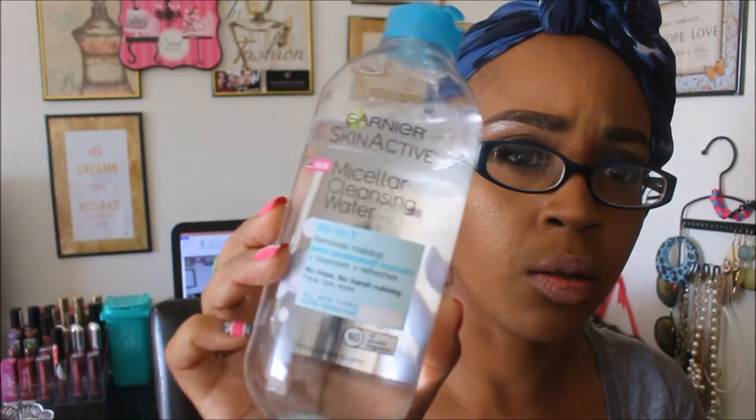It does say you have to remove this with an oil-based makeup remover because this is just a normal wet wipe and it's really tough to get off. The wet wipe didn't work too well, so I'm going to go ahead and use this Garnier SkinActive micellar cleansing water.